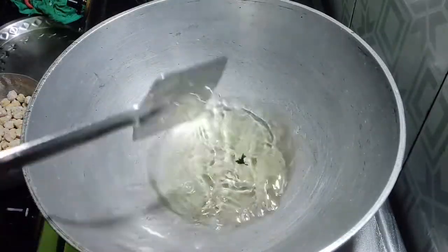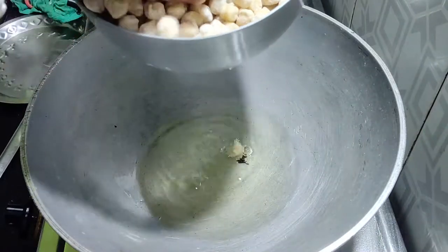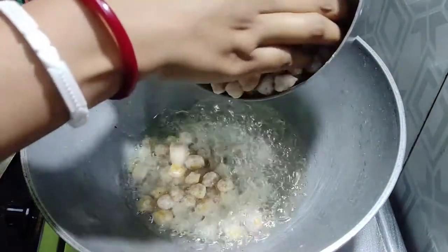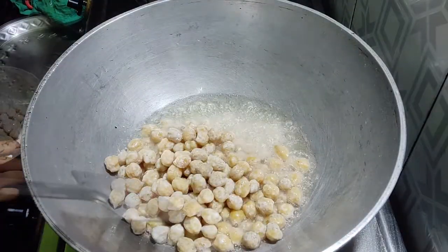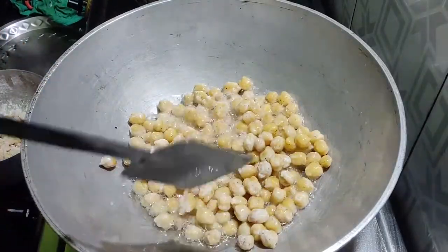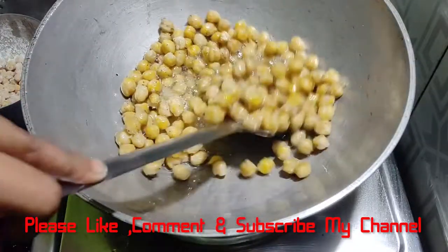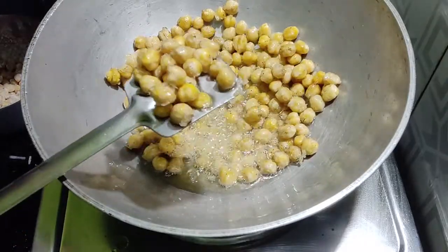Add the shape to the seeds, add the seeds, add a little more to the seeds.